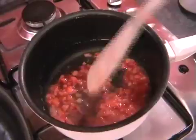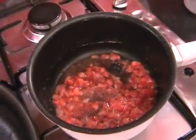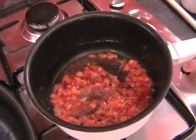Just give it a little stir and then we can leave that now. Get rid of your plate and turn the heat on to medium for your big pan for the pancakes.